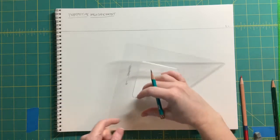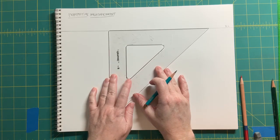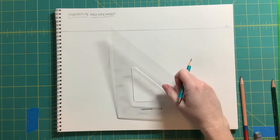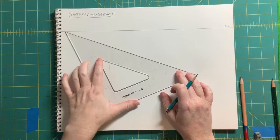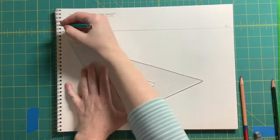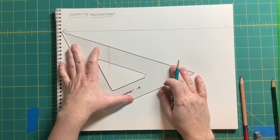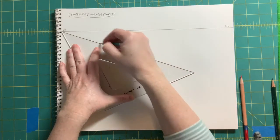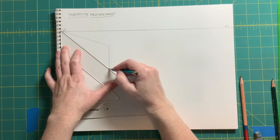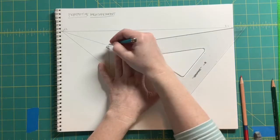To make a two-point perspective block, we're going to bring our leading edge down by pulling a vertical down off of that eye level, lining our triangle up. Then we're going to take the sides to vanishing points that are on the eye level on either end. Remember that in reality these vanishing points will more likely be way off of our paper.